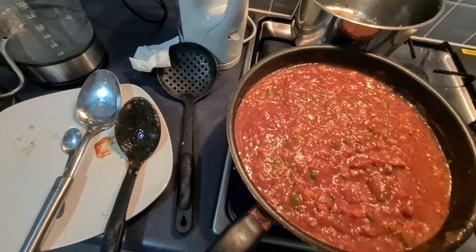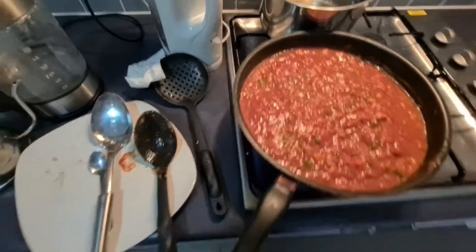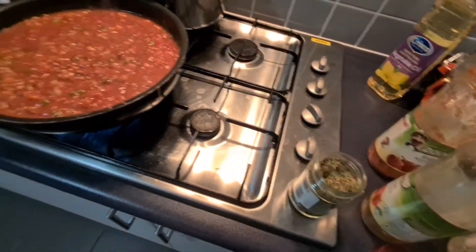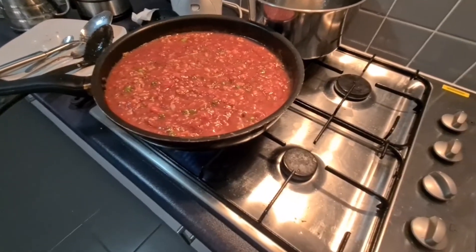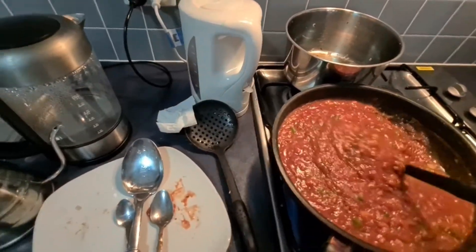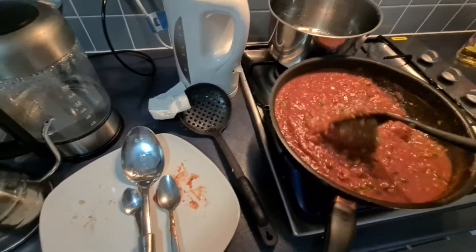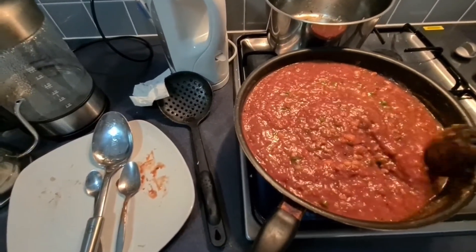So let's taste this sauce. I love it. You know Filipinos, we love sweet. In the Philippines, whatever pasta it is, we call it spaghetti — if it's with tomato sauce, we call it spaghetti, it doesn't matter what type of pasta. I don't really like it too sweet, but I just want that sweetness and sourness to blend. That's how we always love our pasta — our spaghetti.